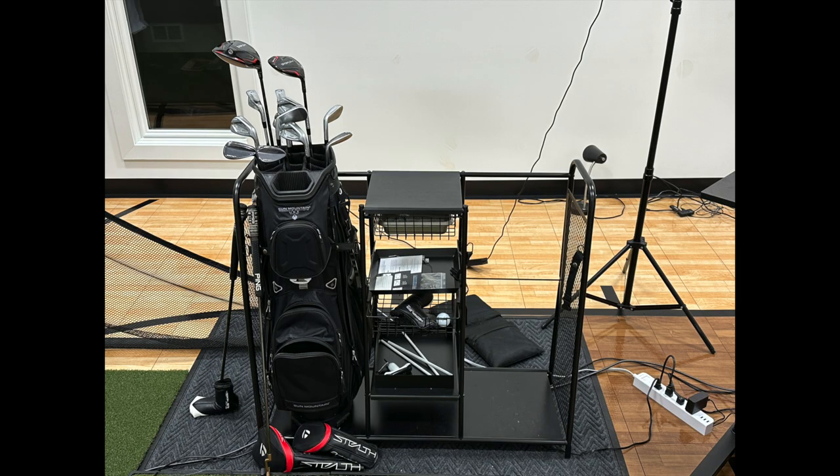Moving left of the computer, right next to my hitting mat on the other side of my launch monitor, this is the 457 Metal Golf Bag Organizer. You can put a bag on either side of it. It has shelves and drawers in the middle where you can put head covers — I have my alignment stick and driver adjustment tools in there. On the top, just below the top shelf, there's a slide-out compartment with a little dish where I put the tees I use for the simulator. It's a simple organizer, and I'm still using it in my Phase 3 build-out.